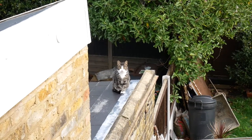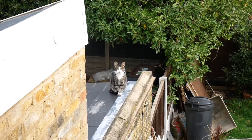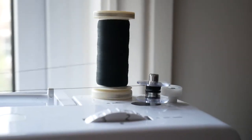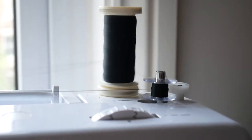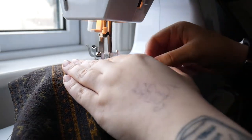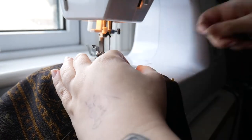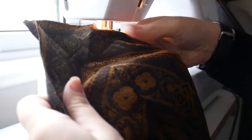The neighbour's cat has come to say hi. This is Rudy — he lives next door. It was time to move on to sewing all of the bits for the pinafore. I seamed together two of the scrap pieces I had been left with when cutting out the circle skirt, to create a chevron that would make up the bulk of the pinafore bib.